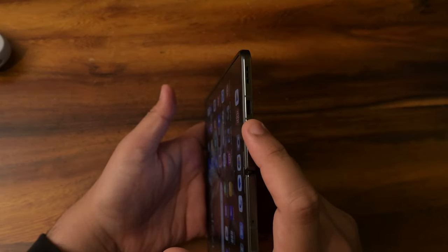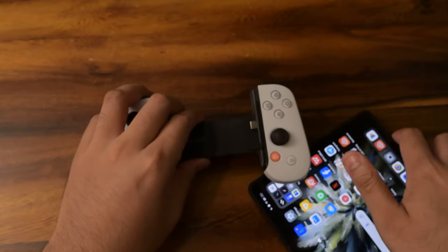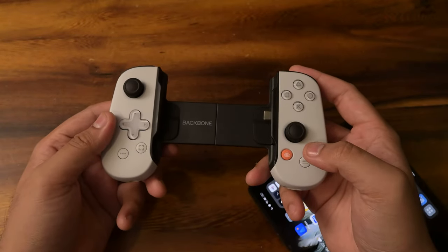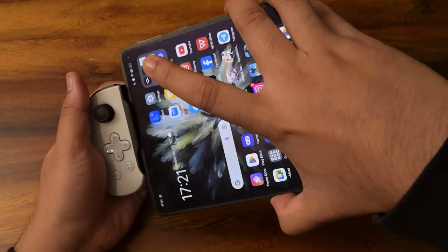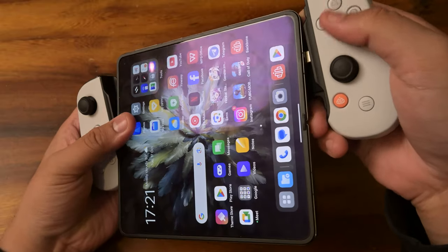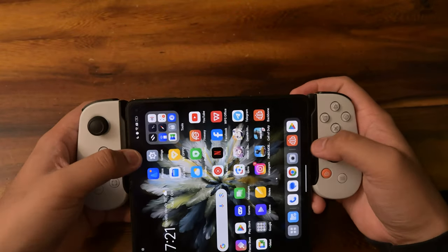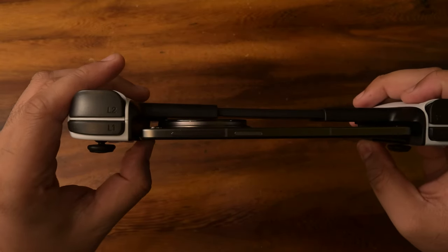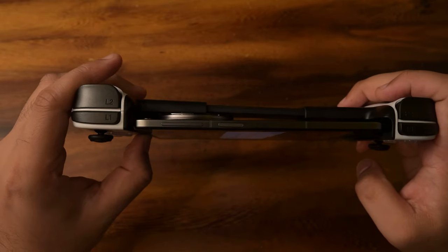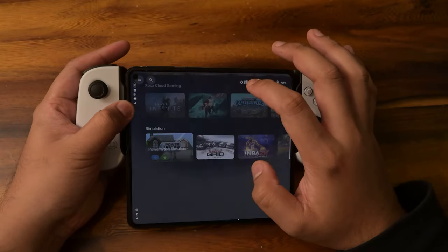We only have one USB-C slot, and that's where the module is. The thing about the Backbone is it has a spine, so that kind of clashes. We're going to put the phone in here, stretch it out — it obviously just takes the top half. Once you put it in, it's not exactly stable because of how the back protrudes. It's a bit wobbly — not exactly ideal, but this is what we're working with.